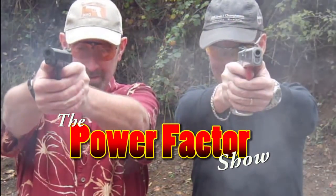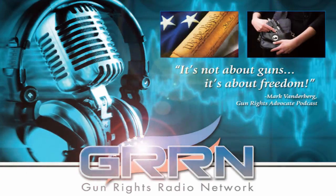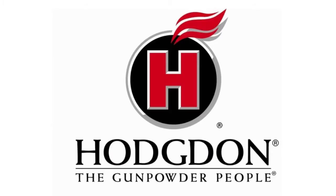The Power Factor Show, Episode 97. You can find this podcast and others at Gun Rights Radio Network, gunrightsradio.com. Brought to you by Safariland and Hodgdon, the gunpowder people.